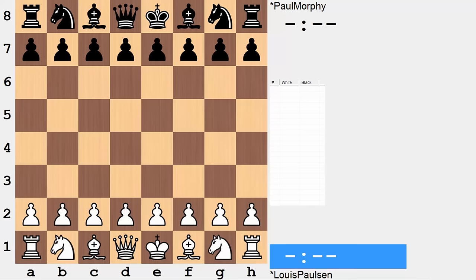Hi everyone, it's Jerry. This is a game we certainly need to turn the clocks back for. Nearly 160 years ago, Lewis Paulson competed against Paul Morphy in the finals of the first American Chess Congress. This was a knockout format tournament held in New York in 1857. This American Chess Congress was a predecessor to what we know today as the U.S. Chess Championship. So let's see how this game was played many moons ago.